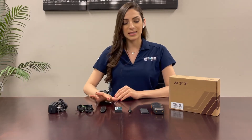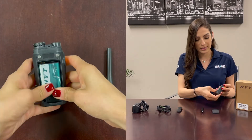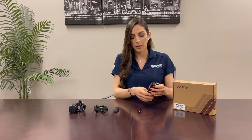So let's assemble this together. I've already taken the battery door off the radio. You can insert the battery like this and close the battery door — from the top to the bottom you'll hear a click.